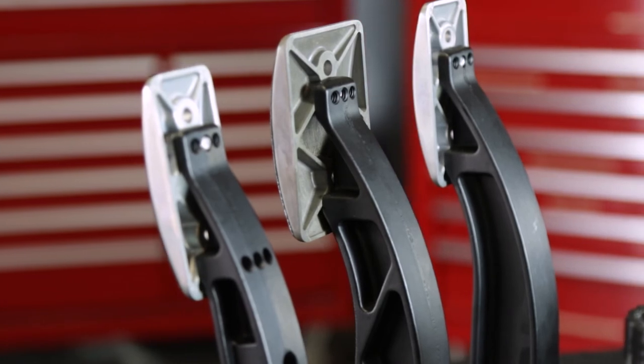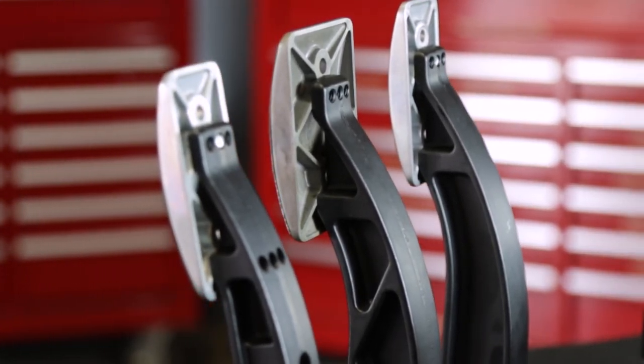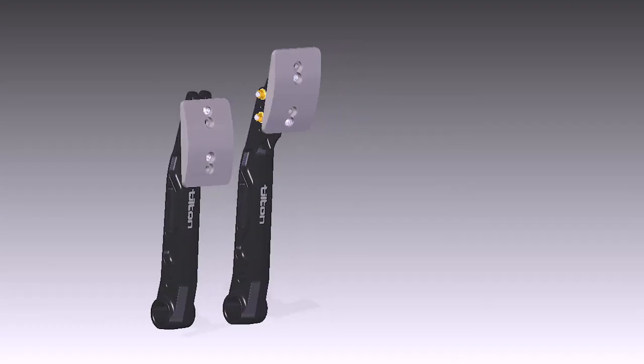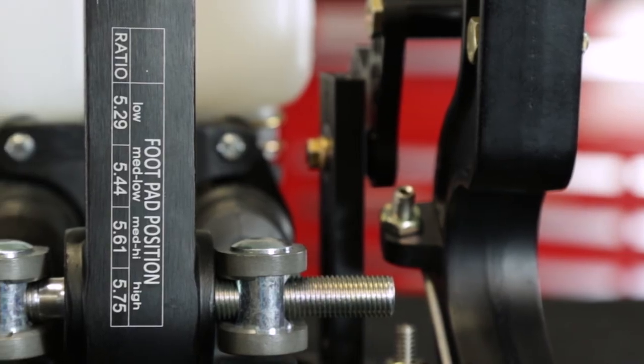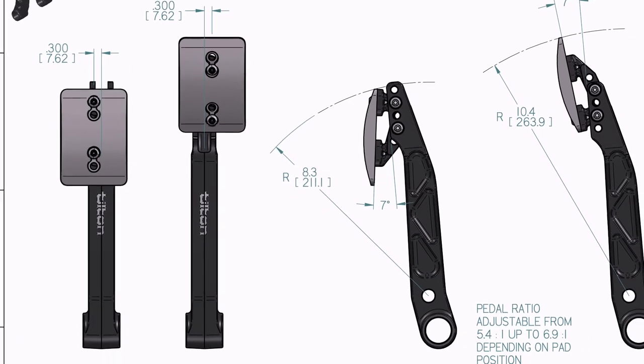Lightweight forged aluminum pedal arms provide high strength and rigidity for excellent feedback to the driver. Most 800 Series pedal assemblies feature foot pads that can be adjusted horizontally and in angle to suit individual driver preferences. Pedal ratio can be adjusted by moving the pedal pad adapter bracket vertically on the pedal arm.